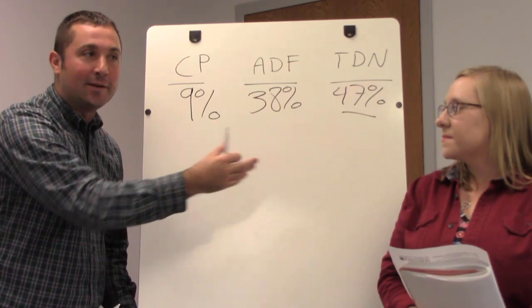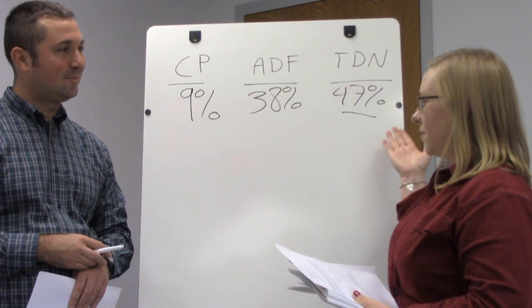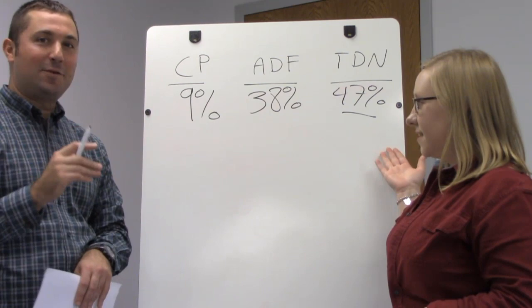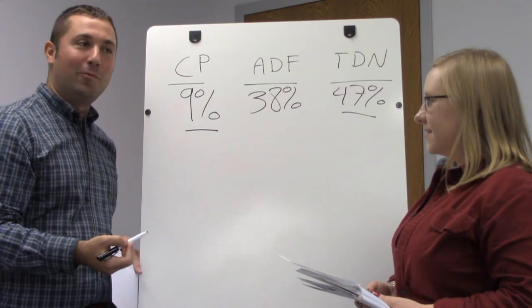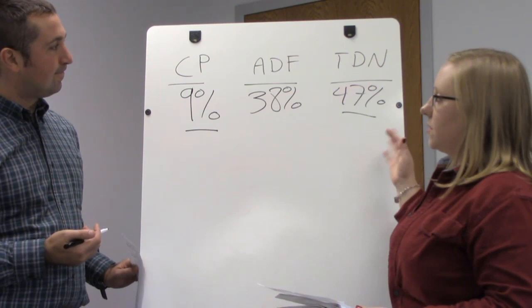Does this example meet the requirements for an average brood cow that weighs about 1,200 pounds? For an average 1,200-pound brood cow, a 9% crude protein level would meet her needs — which is about 7% on average. So we're good with the hay that we have. When we also look at total digestible nutrients, we need to be around 50%, so we're pretty close to what our average mid-gestation beef cow would need day to day.